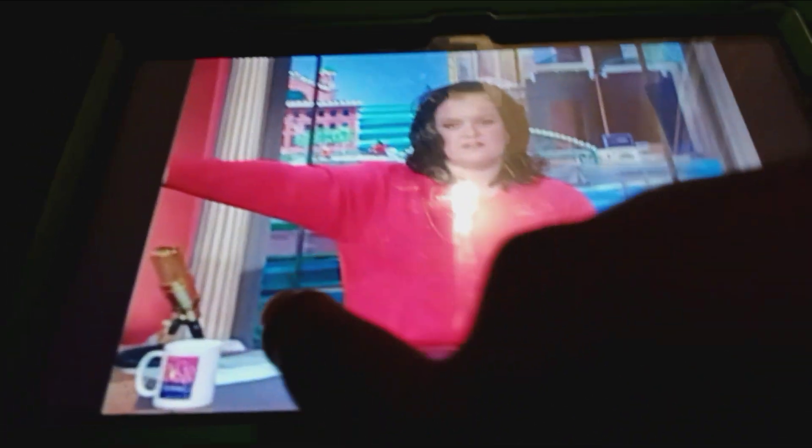Yep, you're right — there's another happy little tree. Just a little bushy devil, there he is.